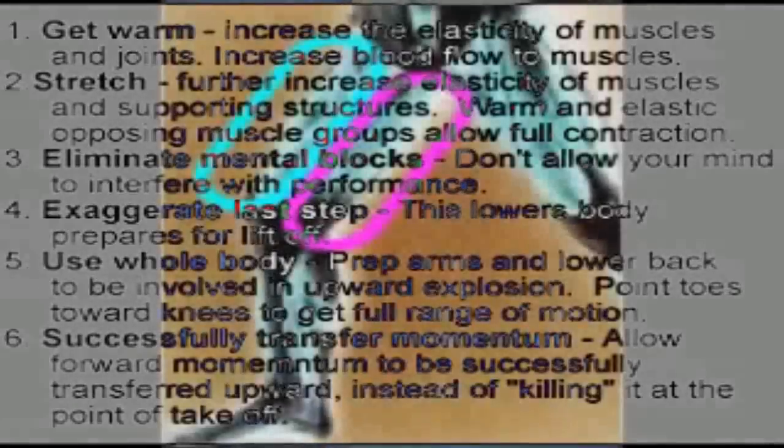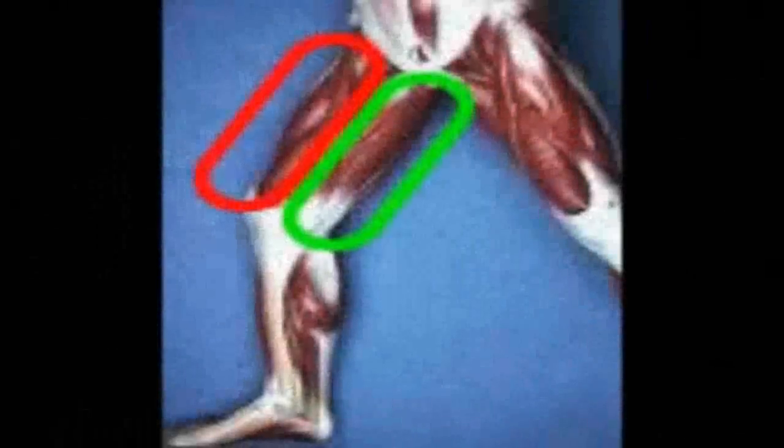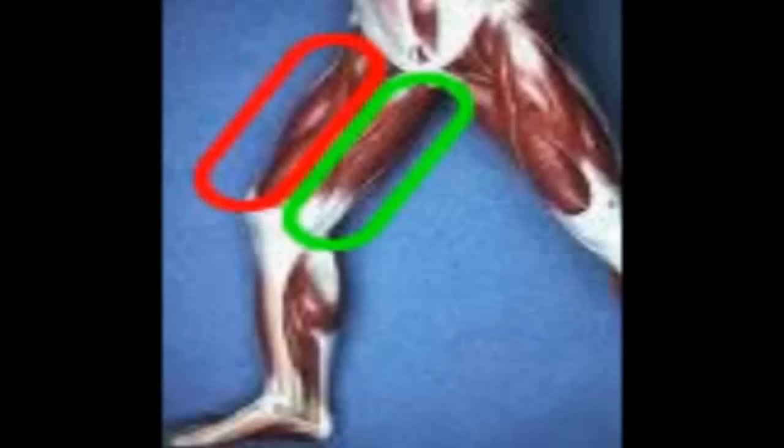These principles are going to allow you to go outside right now or go into a gym right now and put these into effect and actually get a higher vertical immediately. I know you're thinking that's crazy, but really they're just scientific principles. Look at this first image — in red we have the quads, in green we have the hamstrings, and they have an inverse relationship.